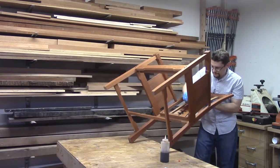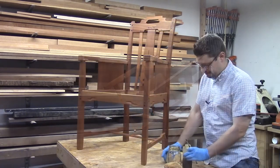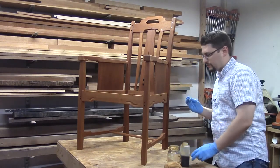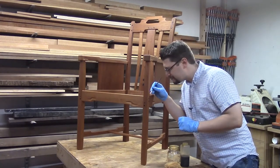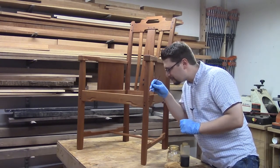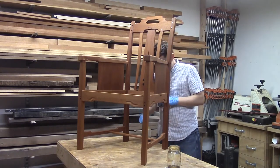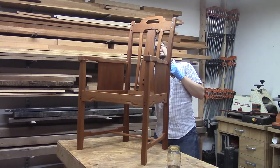Here you see me applying shellac to the back slats while holding the chair. After applying the first coat, you may miss a few places and that's okay. What I like to do is grab a small artist brush — I've charged it with a little bit of denatured alcohol — and hit just the little spots I missed where the leg, rails, and aprons meet, or up in the underside of the crest rail where the pad perhaps didn't make full contact with everything.